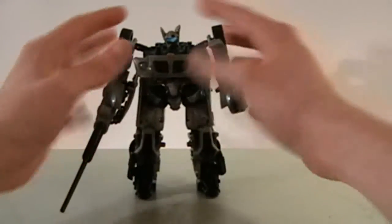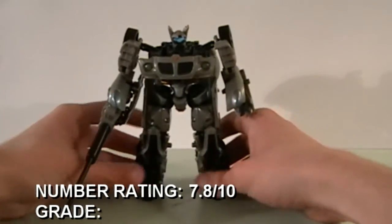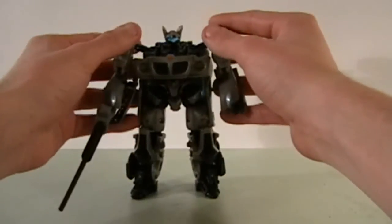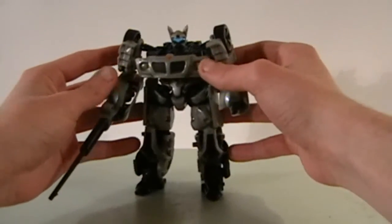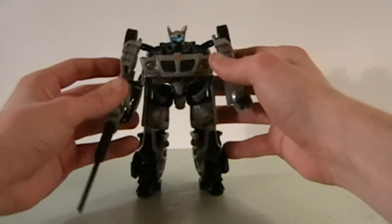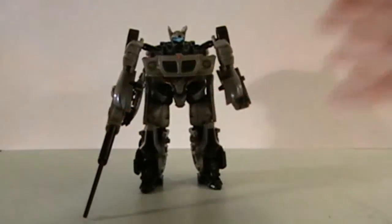I give Jazz a 7.8, which is a C+, simply for effort. This guy could have been better. In my opinion, Jazz is one of those figures that has to be redone for the new Revenge of the Fallen movie. So that's it for this review, guys. Hope you enjoyed, and I'll talk to you later. See ya.